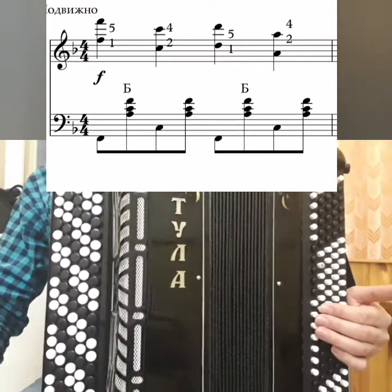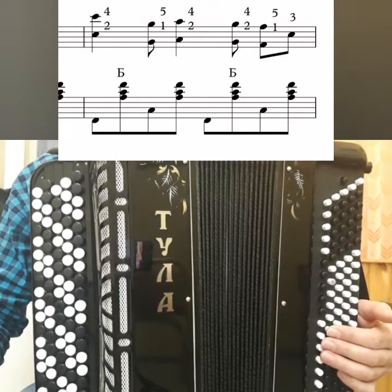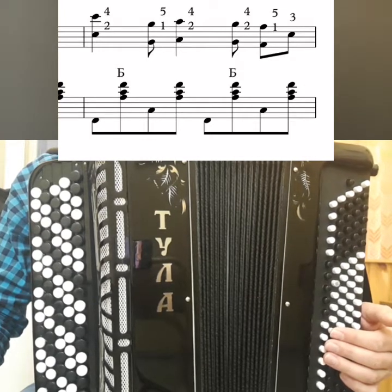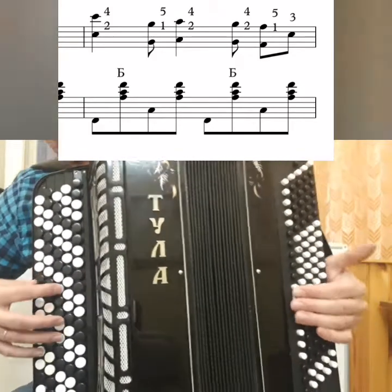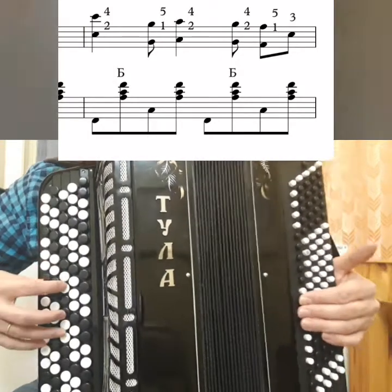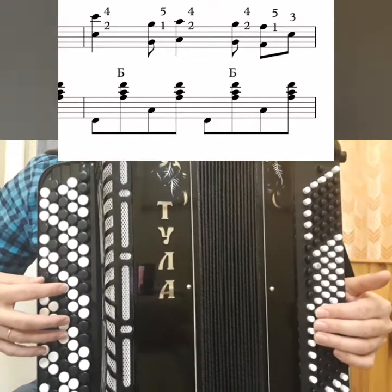All this first slowly. Now let's look at the second measure. The rhythm here is more complex — syncopations appear. Syncopation is a shift of beats: where there should be a strong beat, there will be a weak one. Now I will play it first. Slowly.